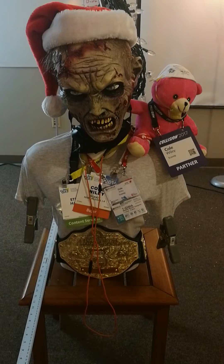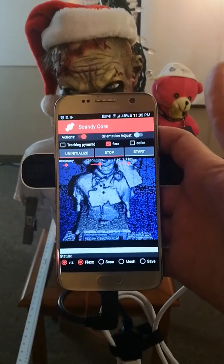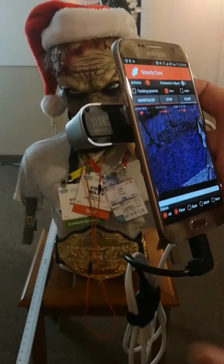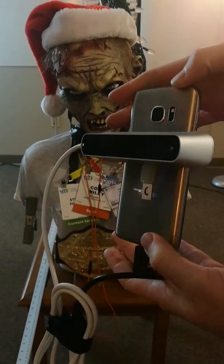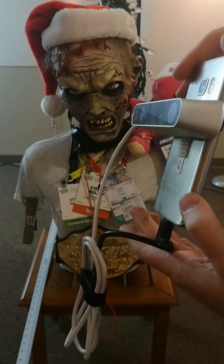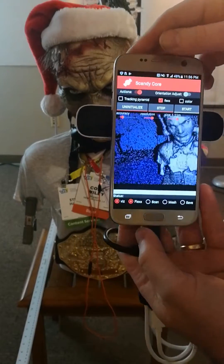Hey there, we're back doing another quick demo with our beautiful subject, Miss Scandi. We wanted to show you the latest that we've been working on, which is Scandi Core running on a Samsung S7. You will see that there is a different sensor attached to the back — this is a structure sensor with a hacker cable attached to the bottom through a USB OTG adapter.